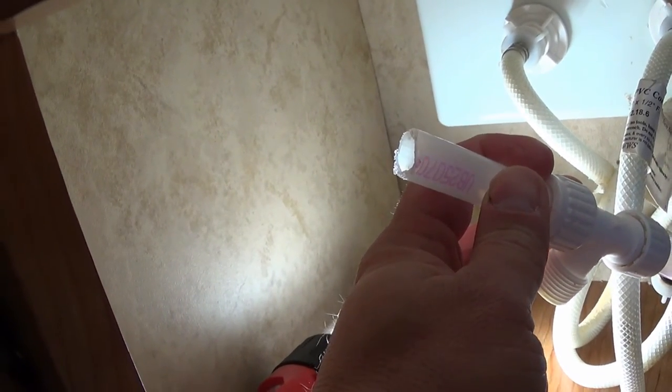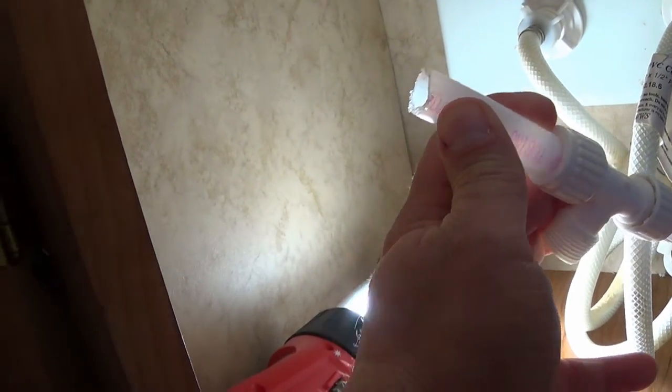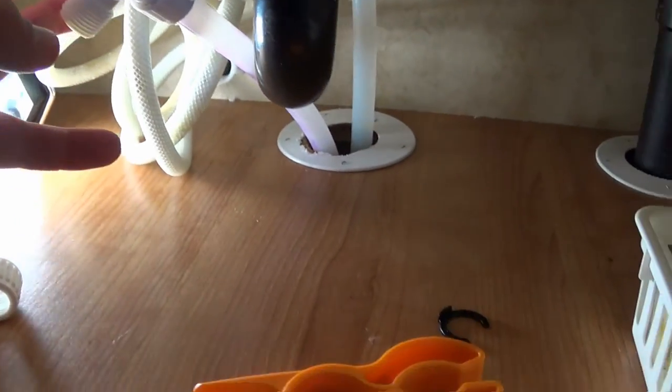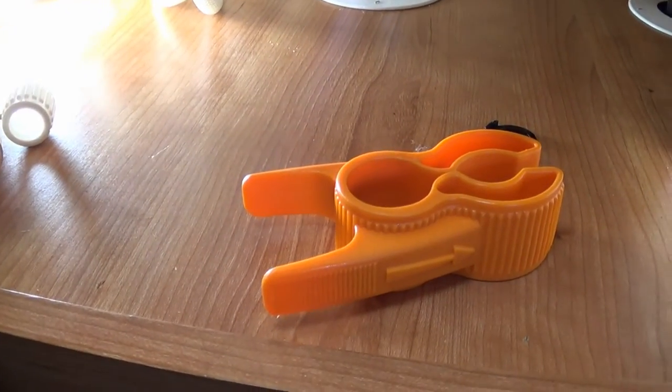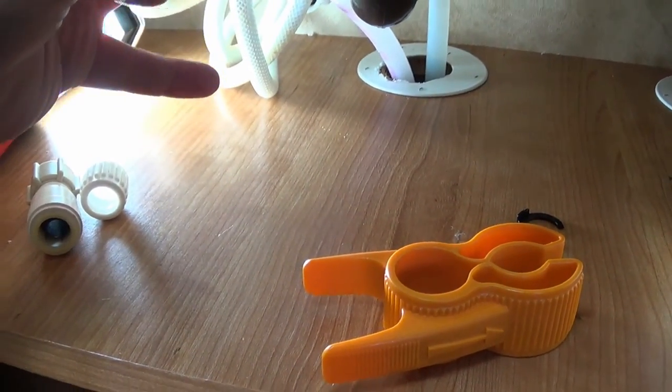I suspected this was going to be a problem when I cut it — I used my Leatherman to cut it, which was a huge mistake. PEX tubing has to be perfectly level across the top; there can't be any ridges or bumps or it'll leak, which is exactly what happened to me. So I'm going to make a nice clean cut with this tubing cutter. There's a windstorm going outside just shaking the crap out of my trailer.